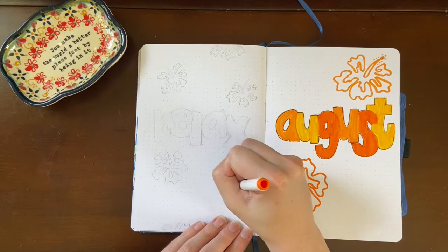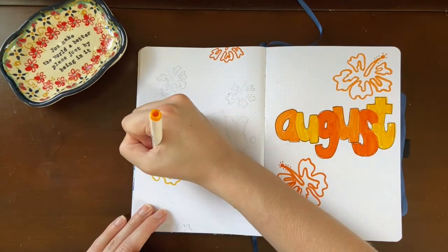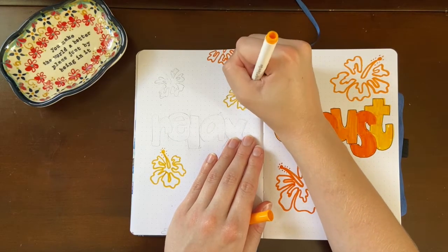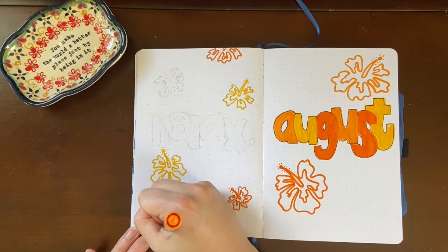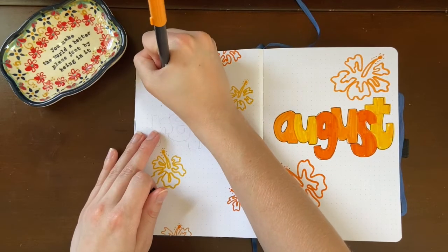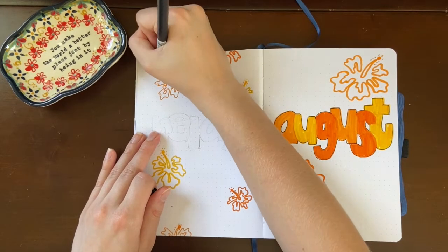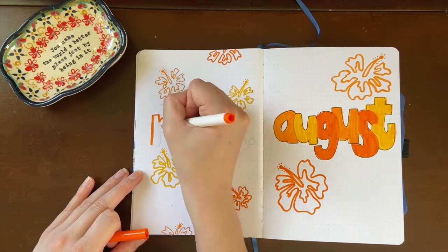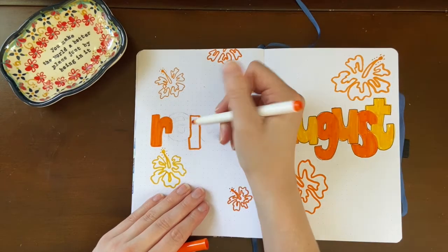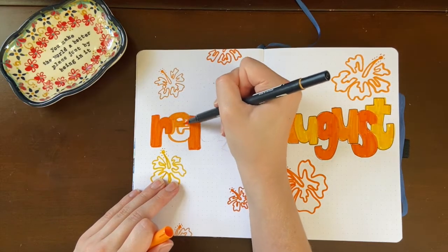Moving on to my quote page — it's not really much of a quote this month, it is more of a word. I did the same doodles in the same colors, except on the cover page I did two really big flowers, where on this page I did a few more but smaller ones. When I was looking for a quote I didn't really see anything that stood out to me, but I decided to go along with the vacation theme and just write out the word 'relax.'